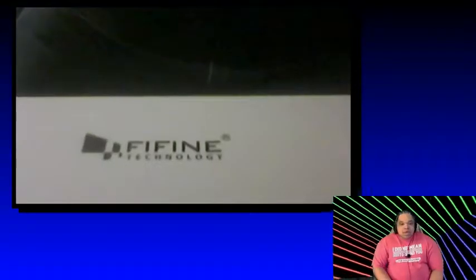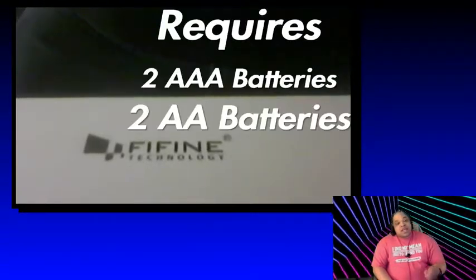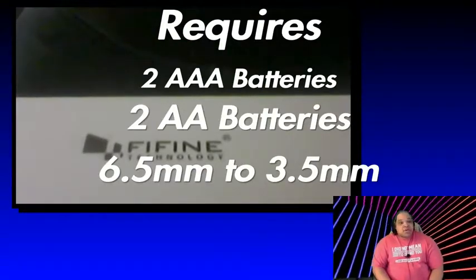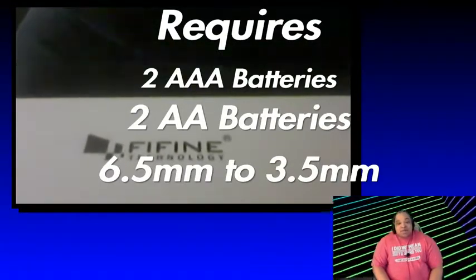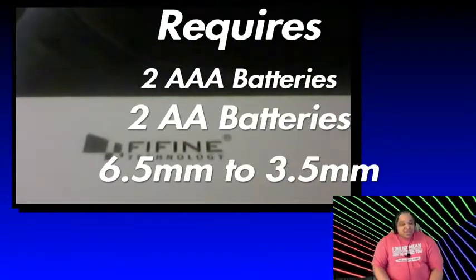I want to thank everybody at FinFine for giving me the opportunity to test out this mic. You guys have a great day. Thank you for that special report, Crimson. From what I get from your story, it requires two AAA batteries and two AA batteries. Also, a 6.5 to 35mm converter for you to plug it in. It sounded great here in the studio. Thank you for watching the special report of the FinFine karaoke mic, the K025.